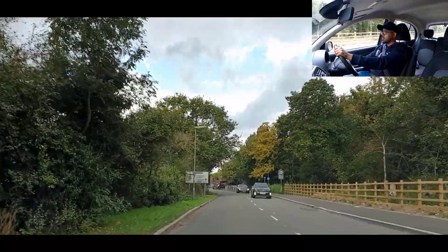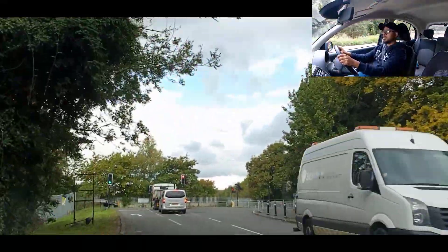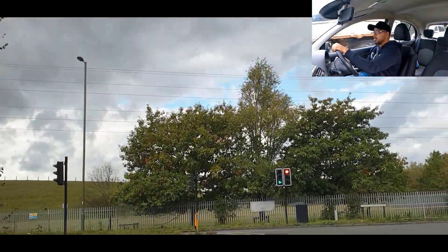We're going left at the traffic lights — 50 miles an hour zone. Check our left mirror, indicate left. Okay, going into gear two. Silly driver going right anyway — we're going left.